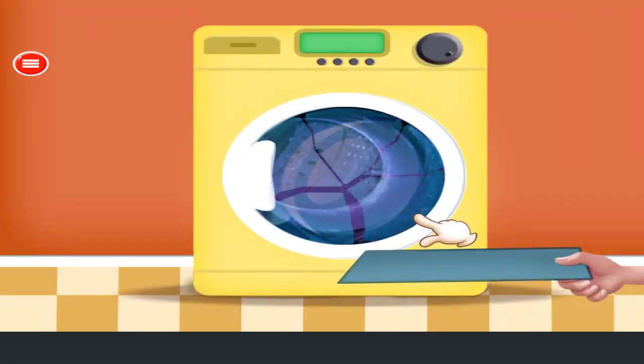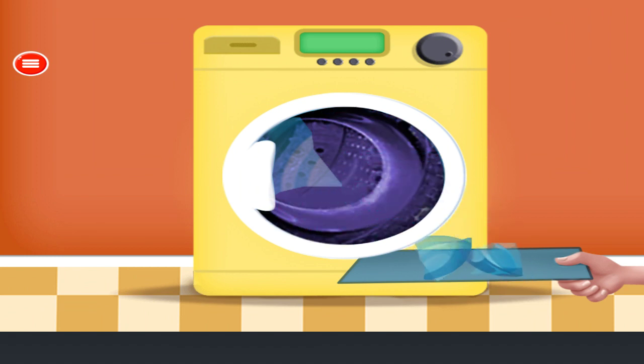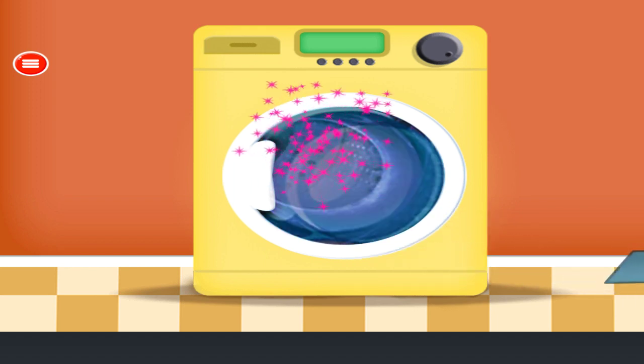Fix the washing machine. Remove the broken door glass. Attach the new door glass. Very nice!